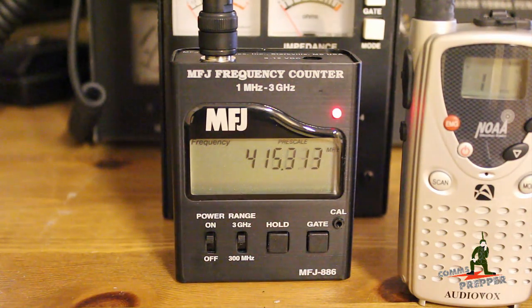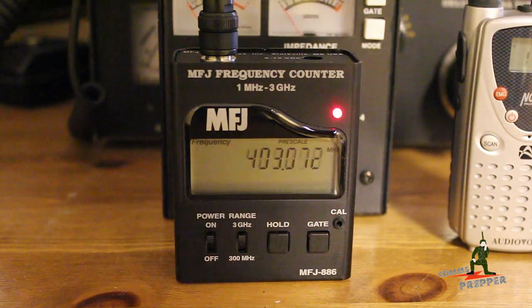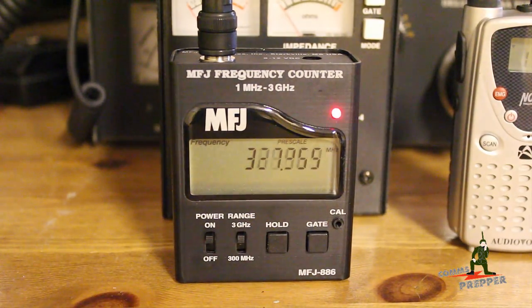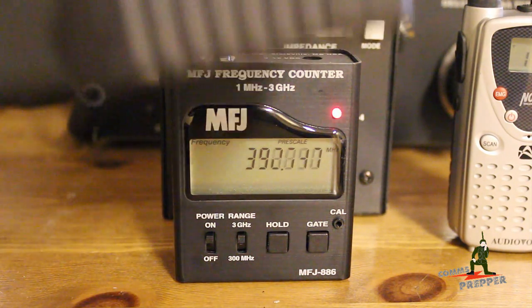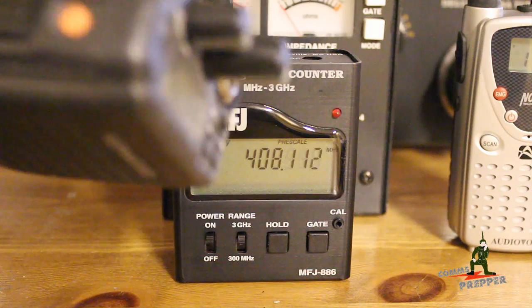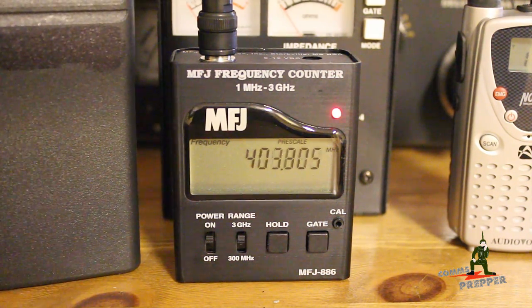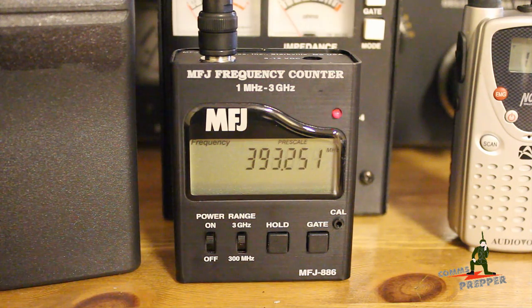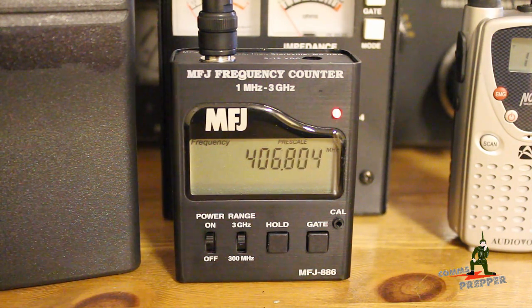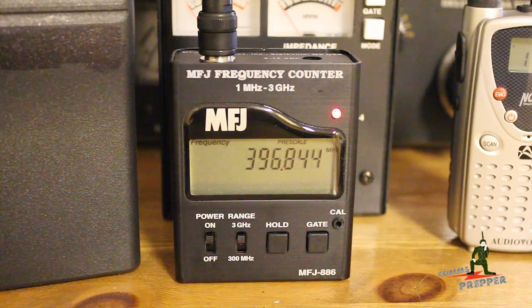People have a lot of different equipment, and not all manufacturers put the same frequencies in the channel assignment name. Where having a frequency counter becomes relevant — especially if you're buying used equipment — is if you get a radio like this Kenwood TK190. There's no frequency display; it's whatever is programmed in there. You might buy something online or somebody comes to your retreat location with a radio, and you want to make sure it's operating on the right frequency. You can check that radio against this frequency counter, find out the operating frequency, and determine if you need to reprogram it or change other radios to match it.